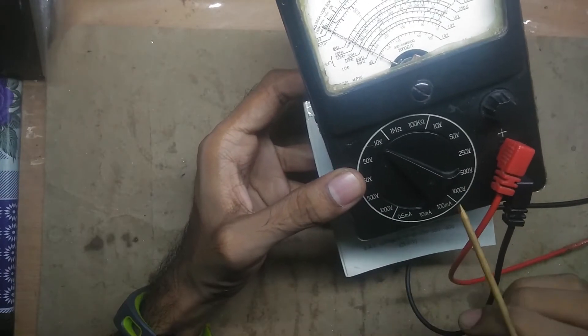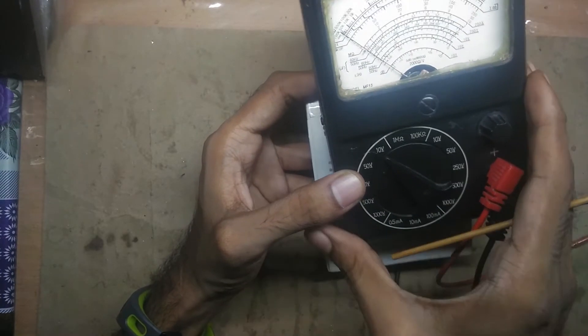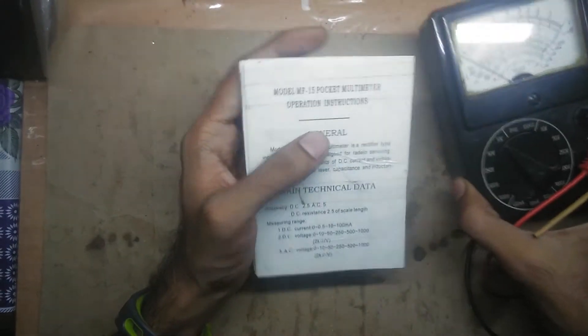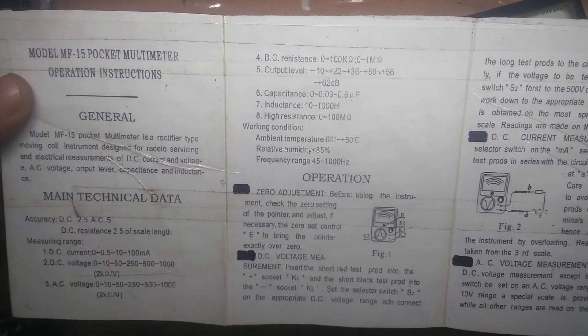Most of those functions are actually on the 250 volt AC line. First, let's look at the instruction manual — you can pause the video and take a closer look.